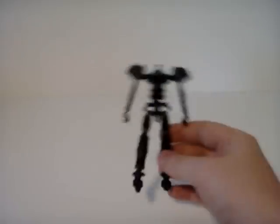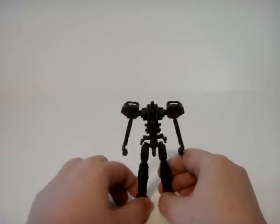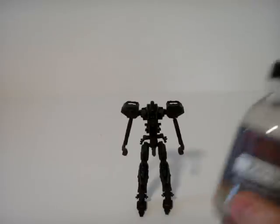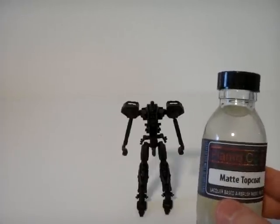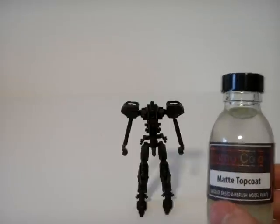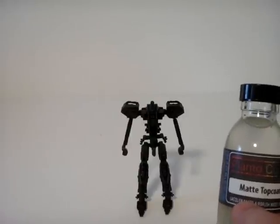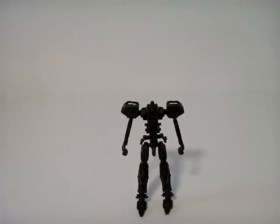So here's the inner frame that I've got done so far. On this frame I used, in order, a bit of Plamo Color's gray surface primer — it worked perfectly, it kind of self-smooths and whatnot, pretty much made up for my lackluster painting skills completely.